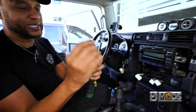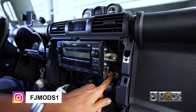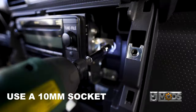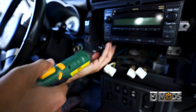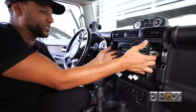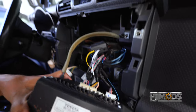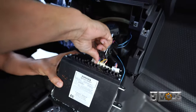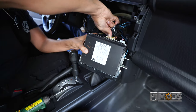Now we're going to switch to our 10 millimeter socket and take out these four big nuts right here. Now that we have the four bolts out, we're going to pull the head unit. We'll be met with some wires back here — same process. We're just going to pull these out. This is your antenna wire. We're going to press on the other tabs just as we did on the others.